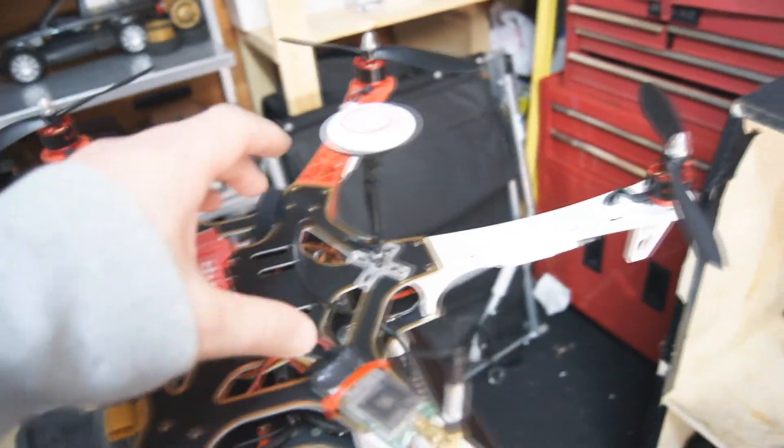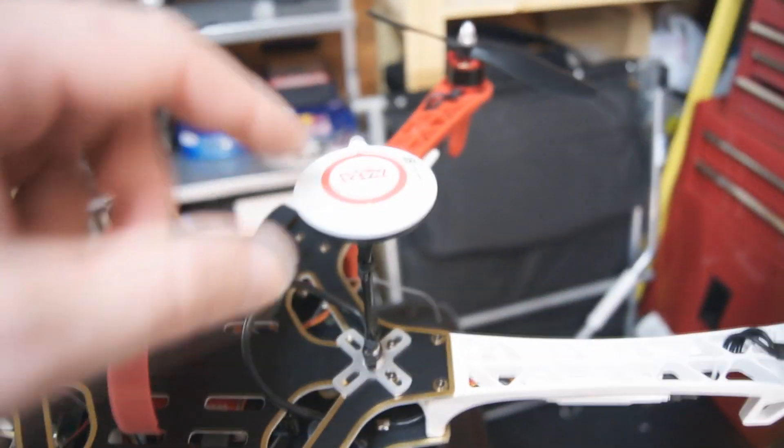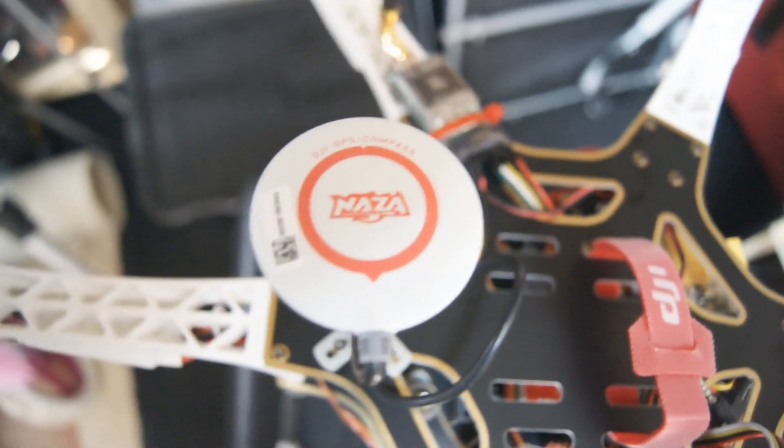I'm going to be moving that from here to there just to make a bit more room when I stick the LiPo in. This is your full GPS and compass unit - it's all built into the circular disc you can see here.